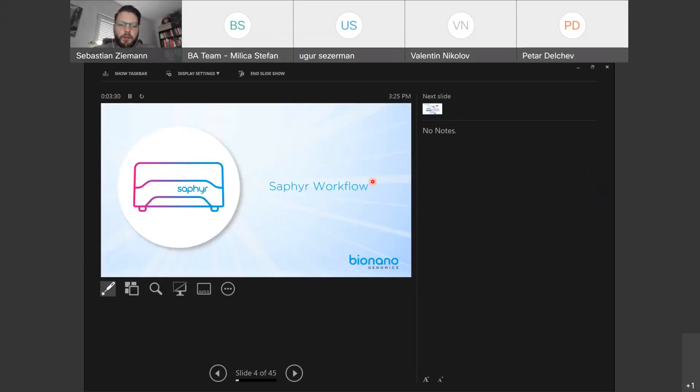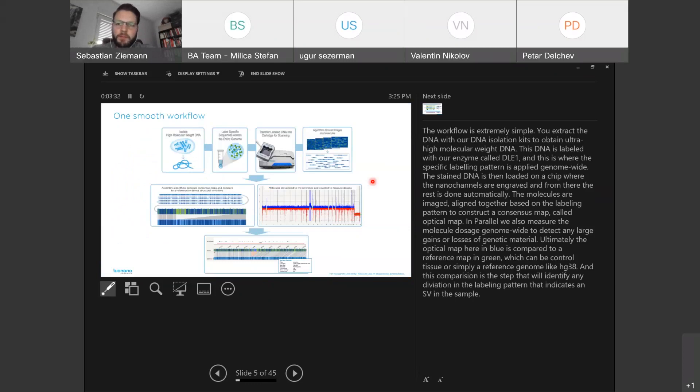I'm going to quickly show you the workflow. It is extremely simple. You extract the DNA with our DNA isolation kits to obtain ultra-high molecular weight DNA. In the next step, the DNA is labeled with our enzyme called DLA1, putting a fluorophore on a specific six base pair motif. This is where the specific labeling pattern is applied to the genome.